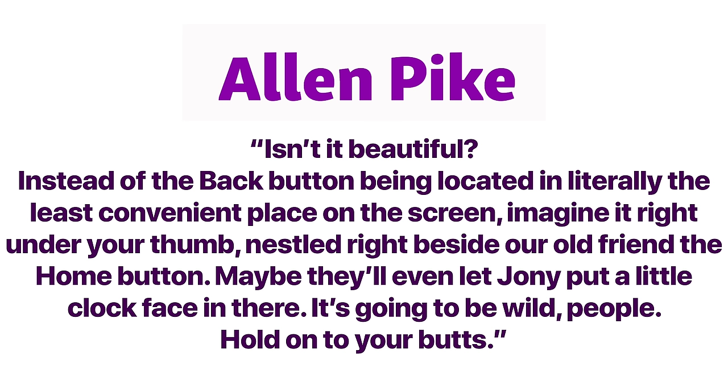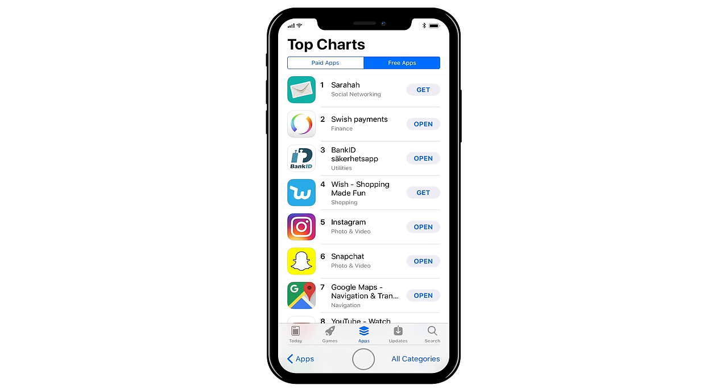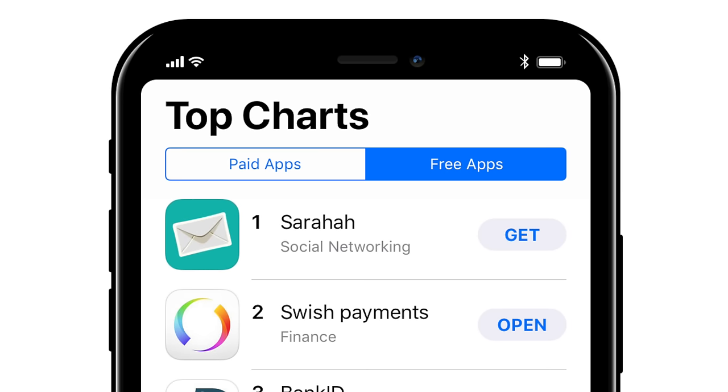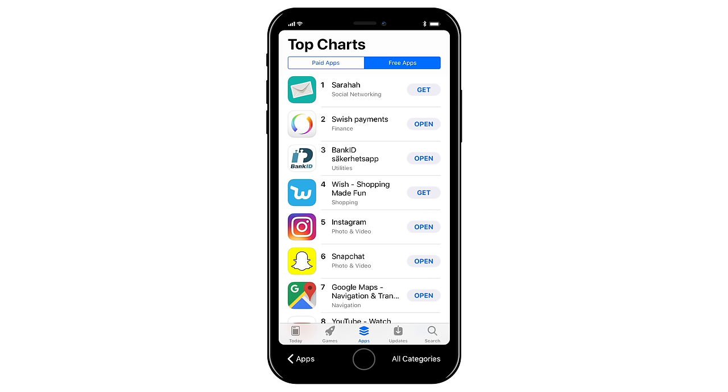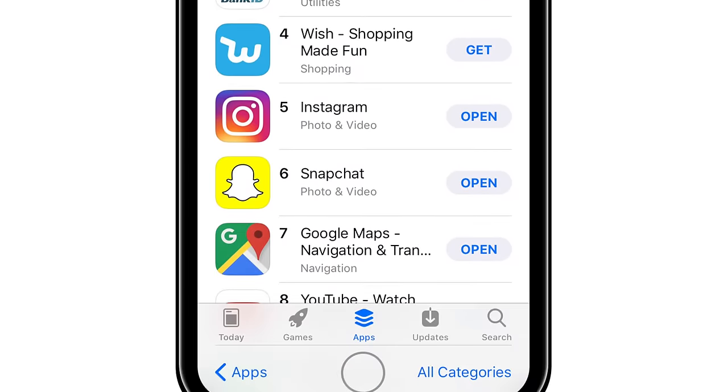He even guesses Apple would put the time down in the function area. Another concept by Max Rudberg envisions how the status bar will work on the iPhone 8. Apple could fully illuminate the cutout, embraced by iOS 11, or they could hide it with a true black bar — as OLED is capable of perfectly blending it with the sensor bar up top. The bottom function bar could similarly be blended black with the borders, or they could embrace the full-screen display. Personally, he seems to think Apple should embrace the cutouts and just give you the full display to work with.